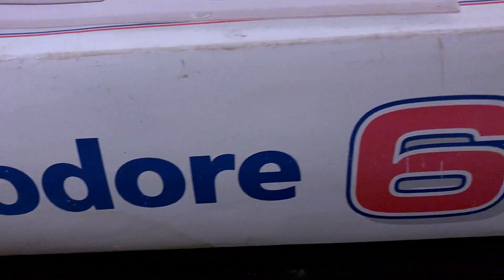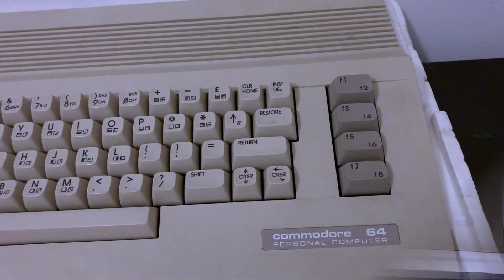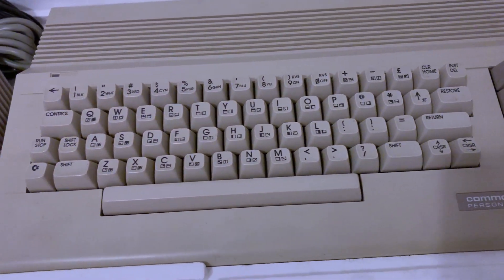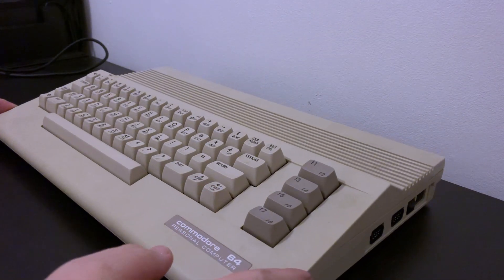I never owned a C64. My own journey went from Spectrum to CPC to Atari ST to Amiga, before finally falling to the dark side and PC ownership. This machine was advertised as mint in box and through a cheeky bid I managed to bag it for under £50.